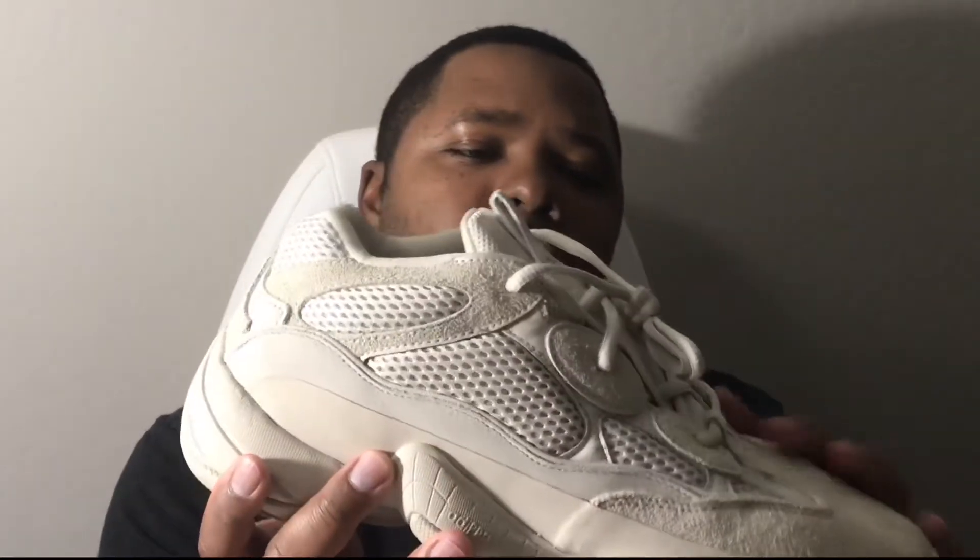They're super comfortable. I got them true to size — my size is 11. They fit very well. Most people say they're narrow, but to me they're not really narrow. It's kind of tight in the toebox area, but it gets wider right in here — it widens up, so no real issue there.